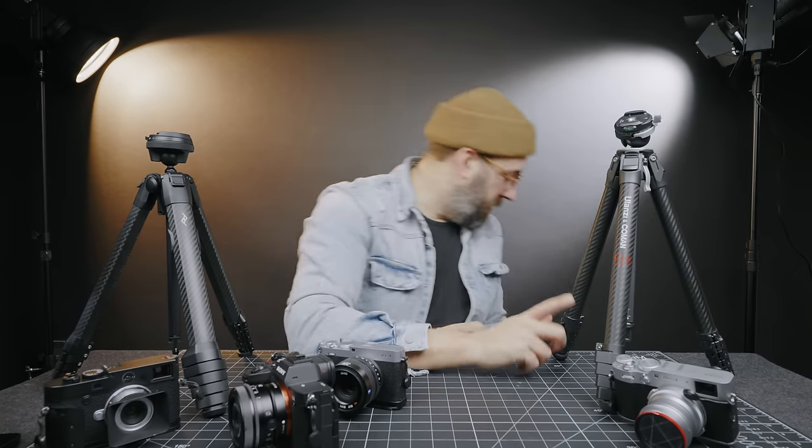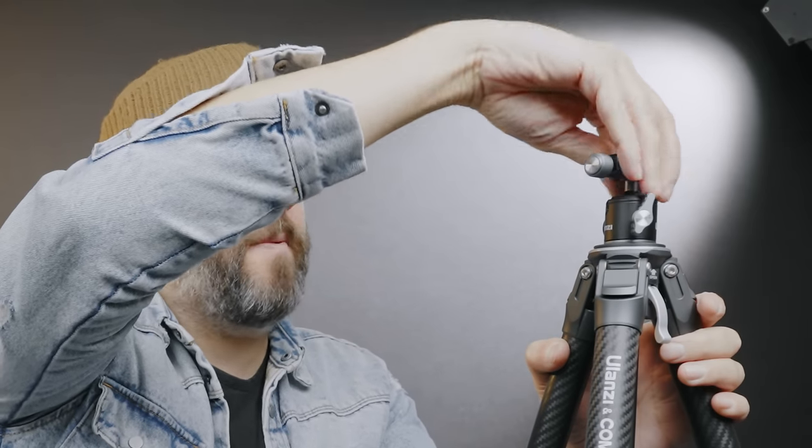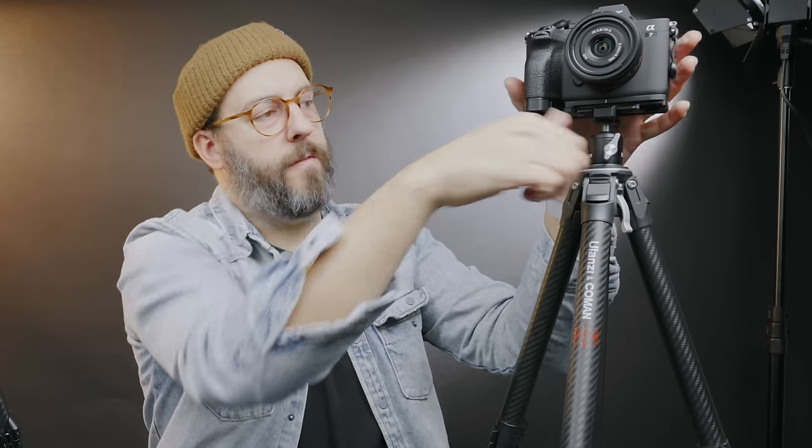The Ulanzi is currently around $350–370, under $400. Right now it comes with a separate center column, and you can add a fluid head for $25. That fluid head gives you pan and tilt but not side-to-side ball head movement, so you'd need to carefully level your tripod legs. Since it comes with both columns, you could also add a small mini ball head on top if you want full Arca compatibility without being stuck with the proprietary plates.